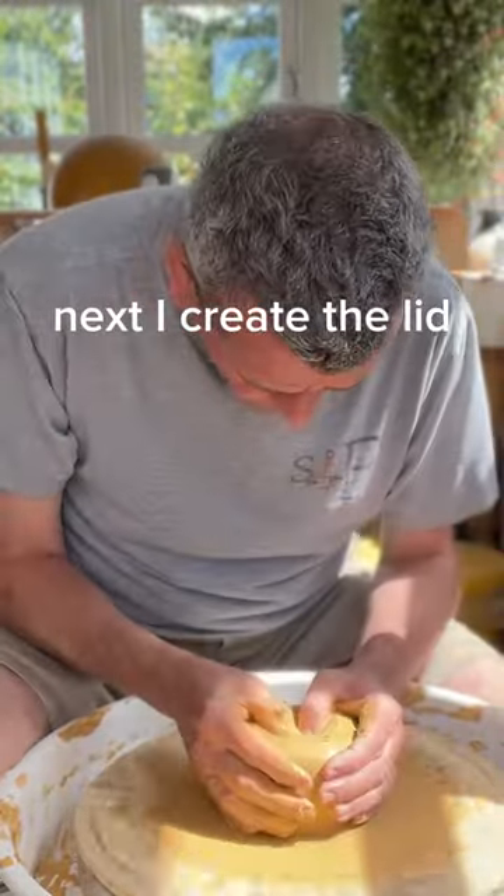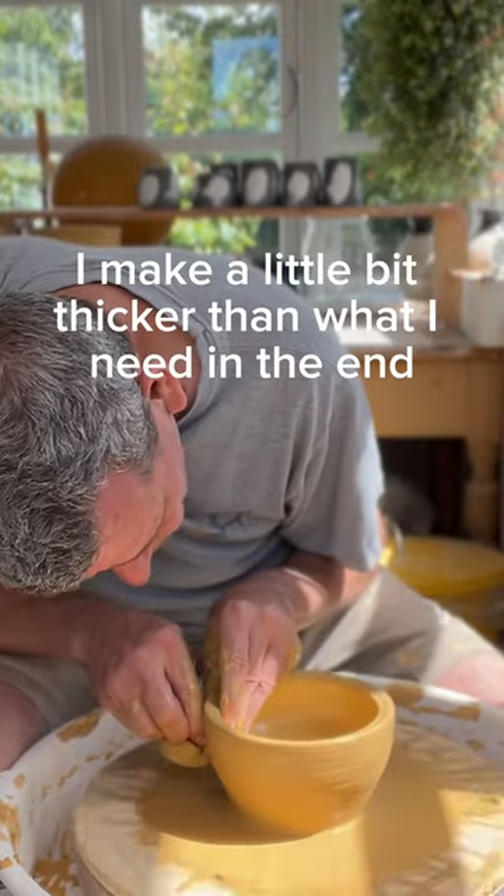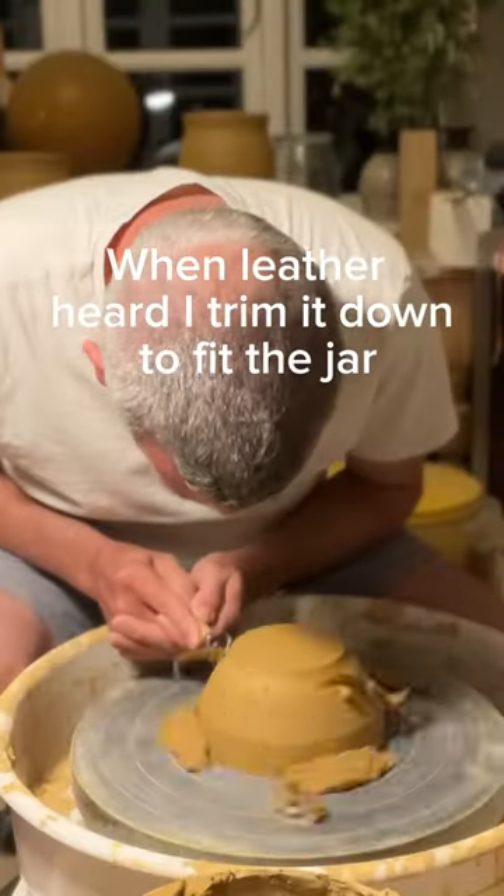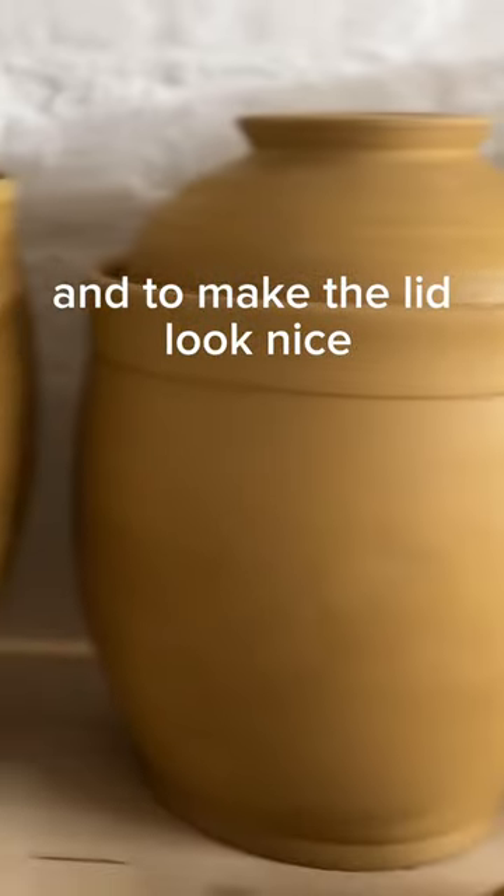Next I create the lid. I make it a little bit thicker than what I need in the end. Once it's leather-hard, I trim it down to fit the jar and to make the lid look nice.